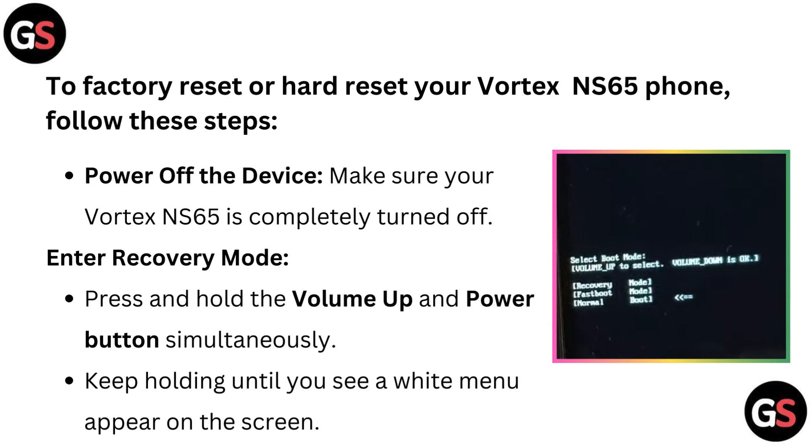To factory reset or hard reset your Vortex NS65 phone, follow these steps. First, power off the device — make sure your Vortex NS65 is completely turned off. Then, enter recovery mode.